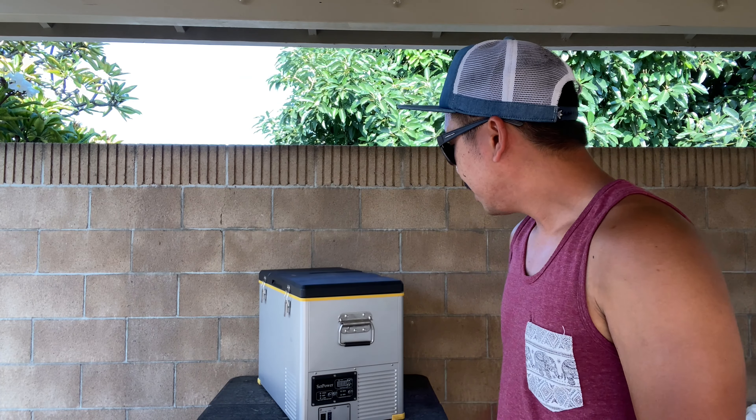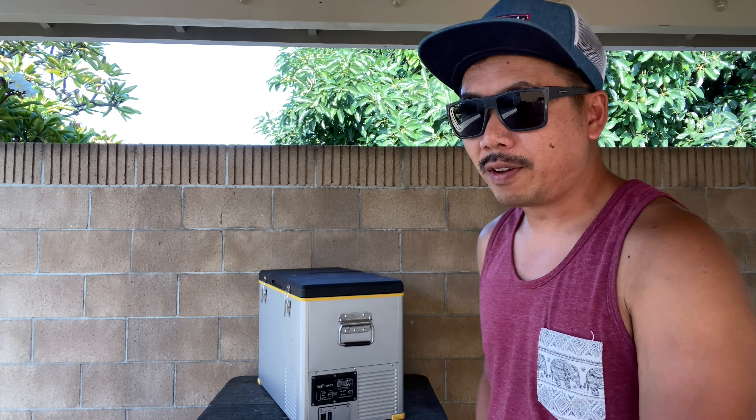What's going on, you guys, and welcome back to the channel. This video is going to be a little bit different from all the other videos I do. All the other videos are more about trail camping, hiking, exploring, and off-roading, but today we're going to do a product review. That product is the SetPower RV 45S right there.